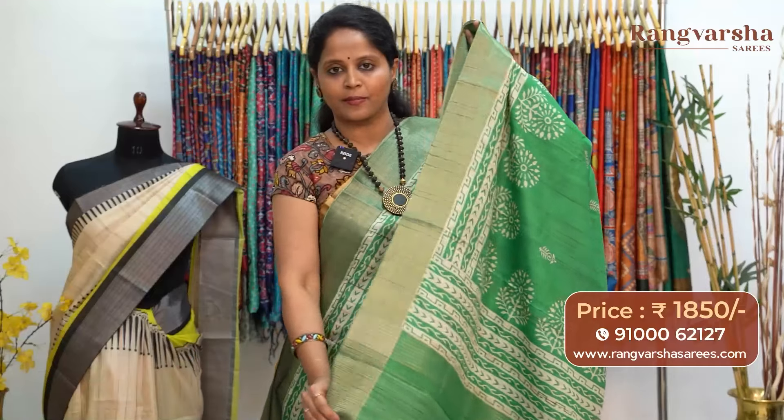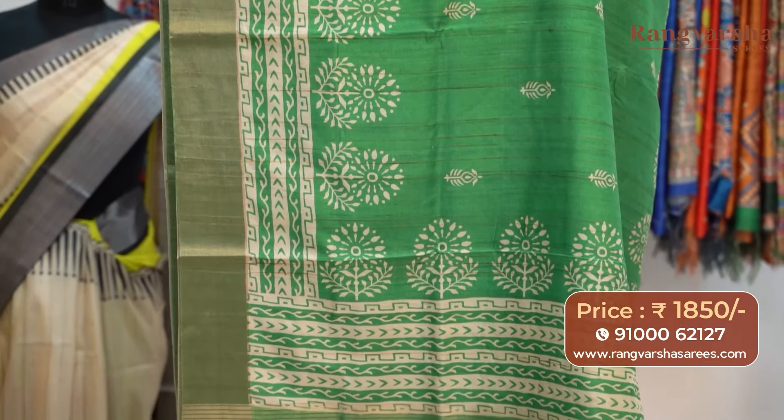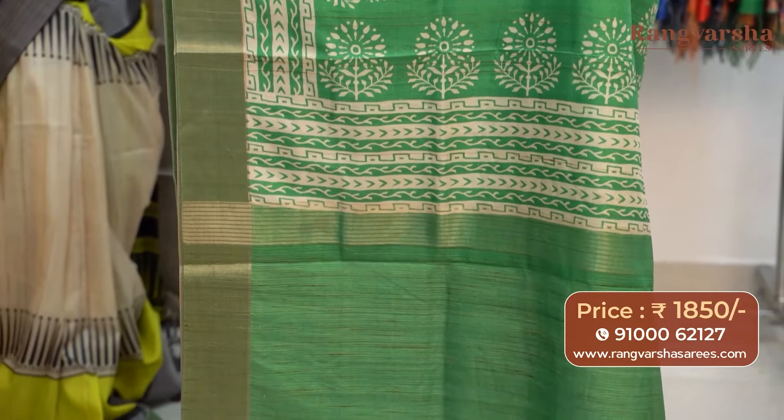The next pattern is a green color semi-tusser saree with weave borders on either sides. The saree carries complete beige color printed motifs and the pallu has finished tassels. The saree comes with a stripe pattern blouse, priced at 1850 with free shipping.